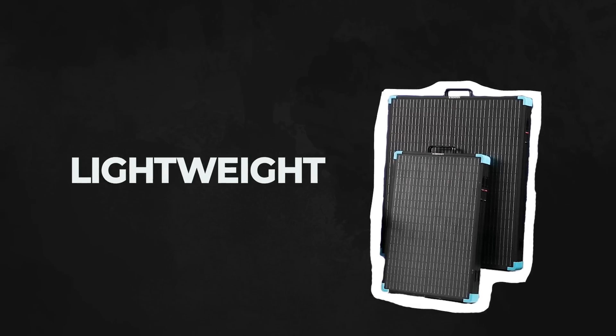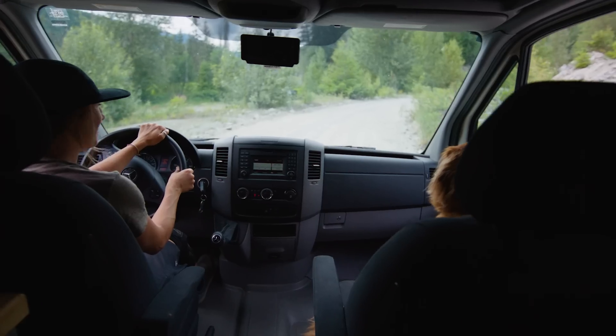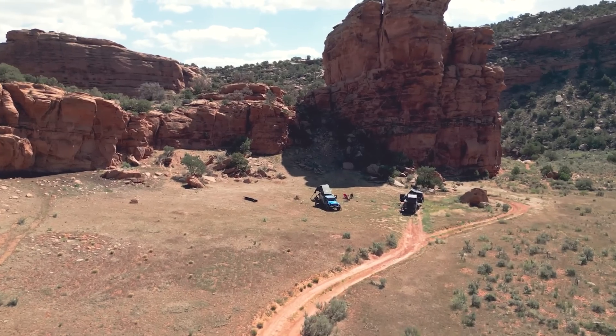Today we're going to talk about portable solar panels, which is why we're proud to introduce our new lightweight portable solar suitcase series. Portable solar panels have long been a staple for RV enthusiasts and outdoor adventurers seeking sustainable power solutions. However, despite their convenience, many existing products on the market prioritize lightweight design at the expense of durability, leading to compromised performance in rugged conditions.